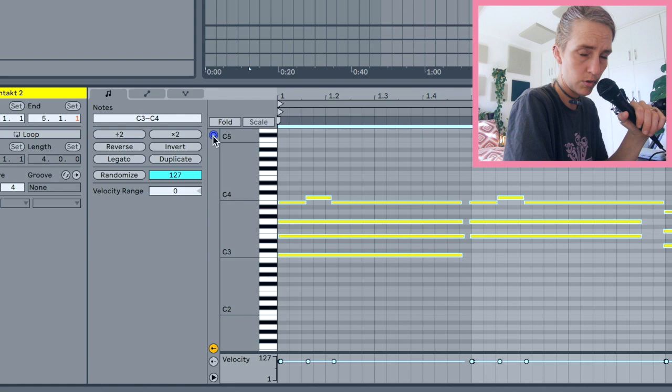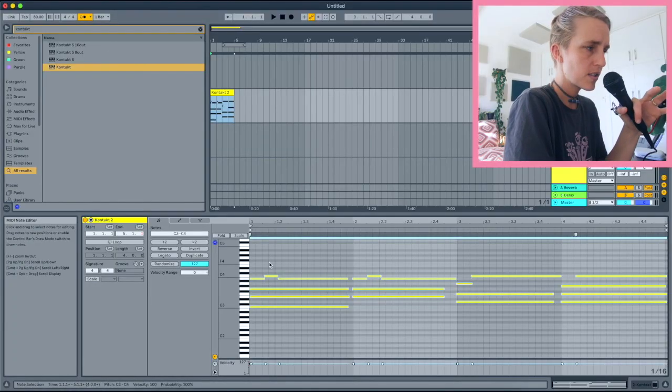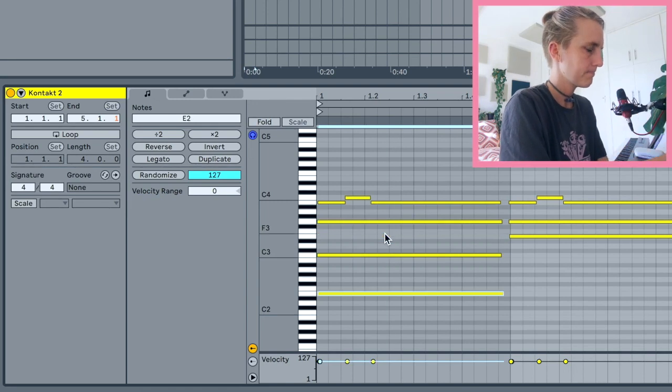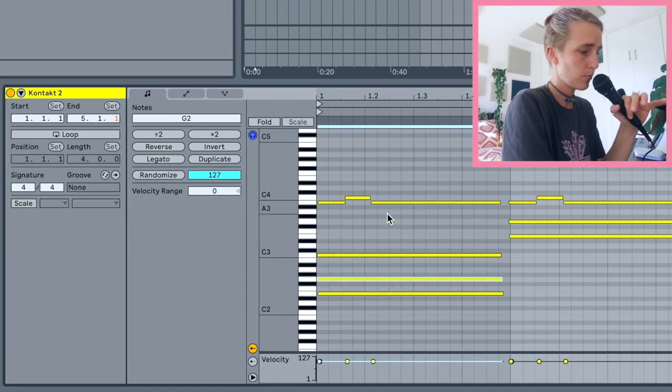Since my voicings aren't like a guitar would have them, the first thing I do is play around with the voicings to make it sound more guitar-like. If you can't hear your MIDI notes, click this little button. Guitars typically have a more open spacing — notes spread further apart. I'm just choosing notes and clicking Shift + Down Arrow to bring them down, playing around until they still sound like they're in the chord but there's more space between them.